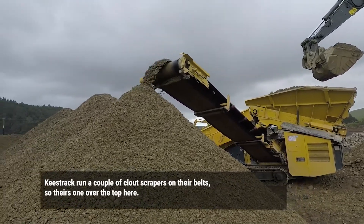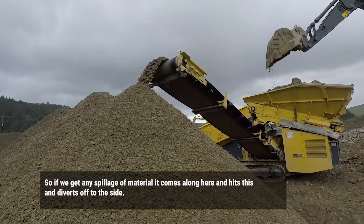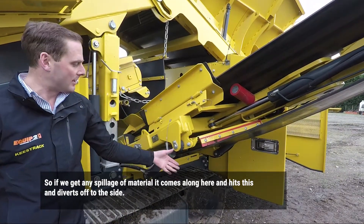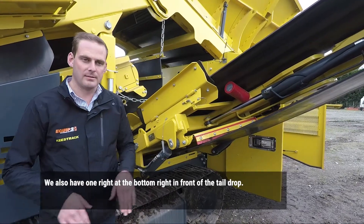Keystrand run a couple of big clout scrapers on the belts. There's one at the top here — material that comes along hits this and diverts up to the side. You also have one right at the bottom, just in front of the tail drum.